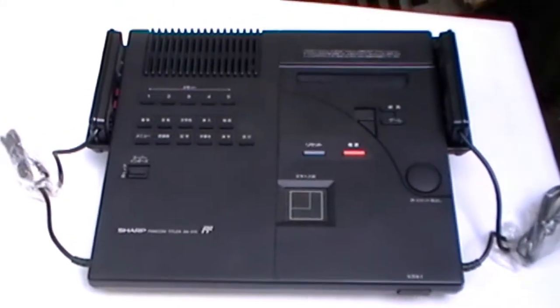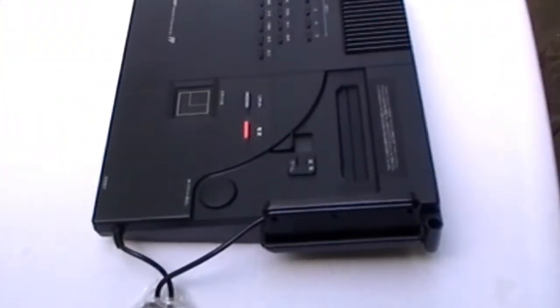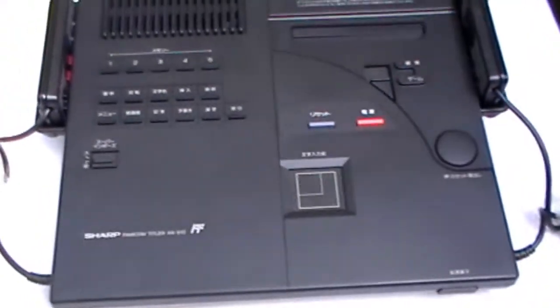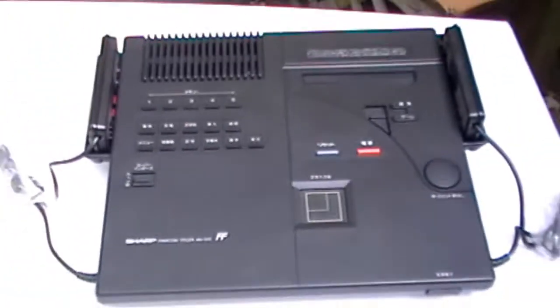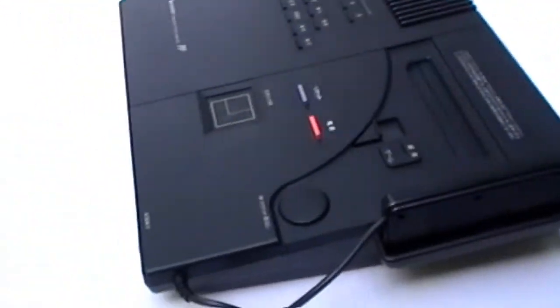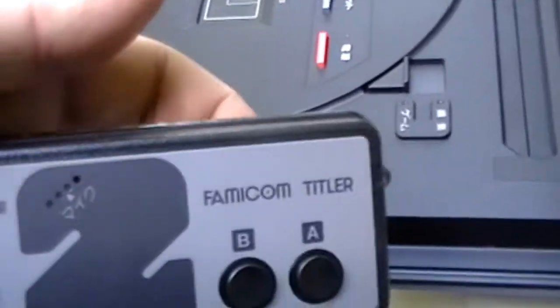I'm just doing a quick recap of systems I've already shown you. It is very difficult to get the proper setting because if it's sunny, you have a problem with glare and shadows, and if it's cloudy it's not bright enough. This is the MX Titler, officially known as the Sharp Famicom Titler. There's the problem with glare — and there's a nice shot. You can't really get a good idea of what this system looks like unless you scroll around it. You can see how it gets thicker at the end, and it has really nice joy pads.